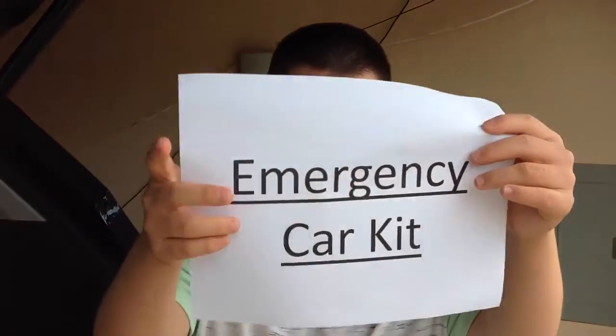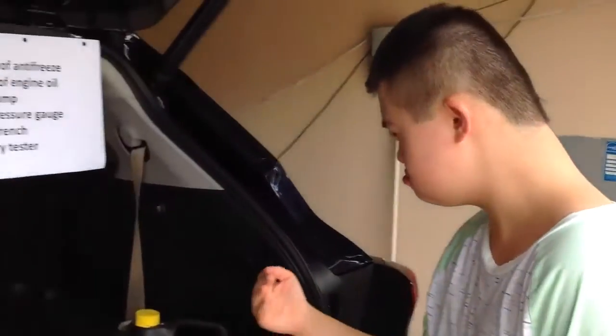My name is Dara. Today I will talk about emergency car kit. Do you have all of those in your garage, Dara? Let's start.